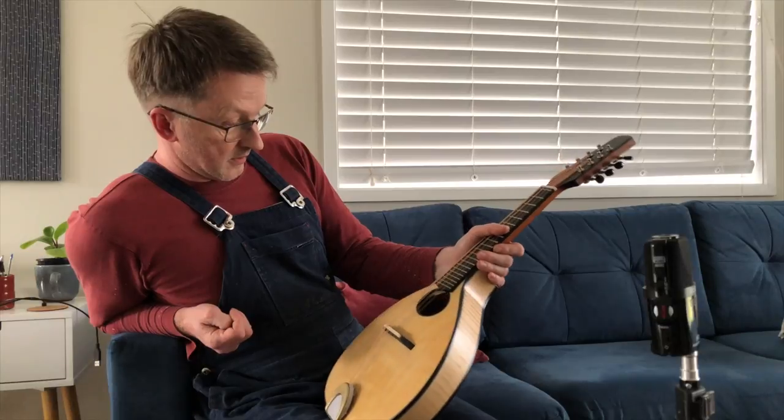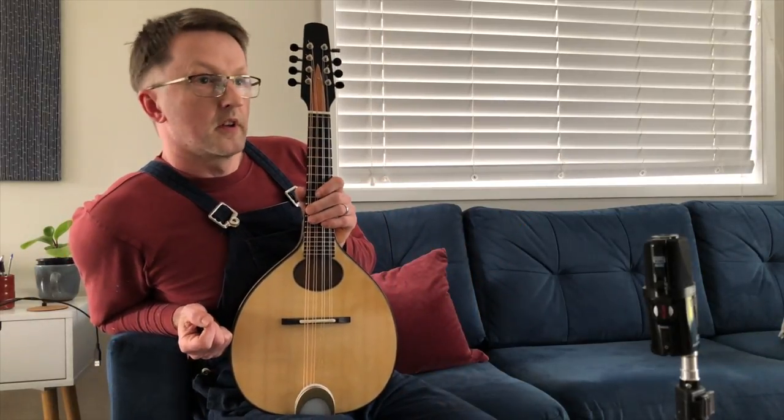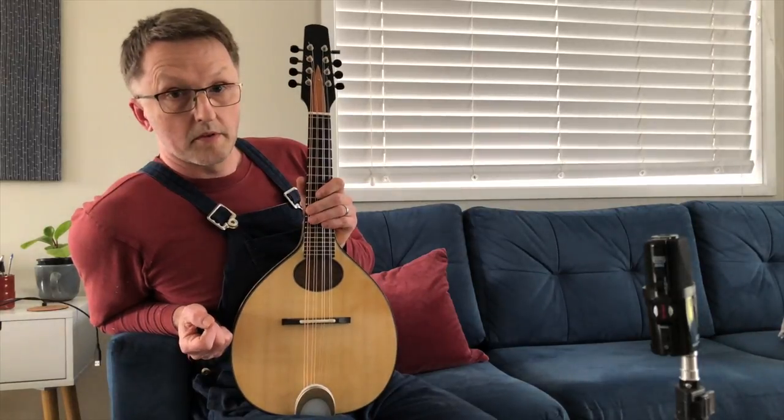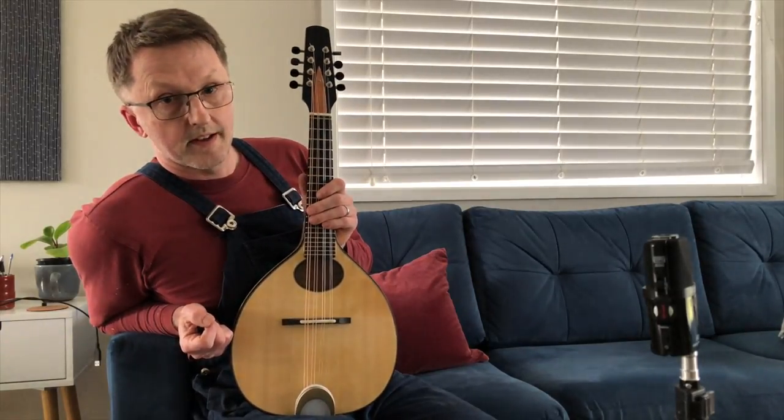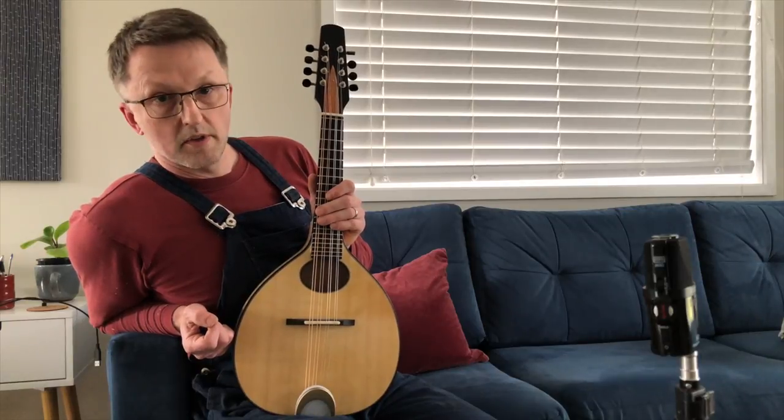This is going on the newsletter. It's quite possible that by the time you've seen this video, I've already sold it. But if you want us to make you one, we'll stick you on the list for next year. And that'll be great.